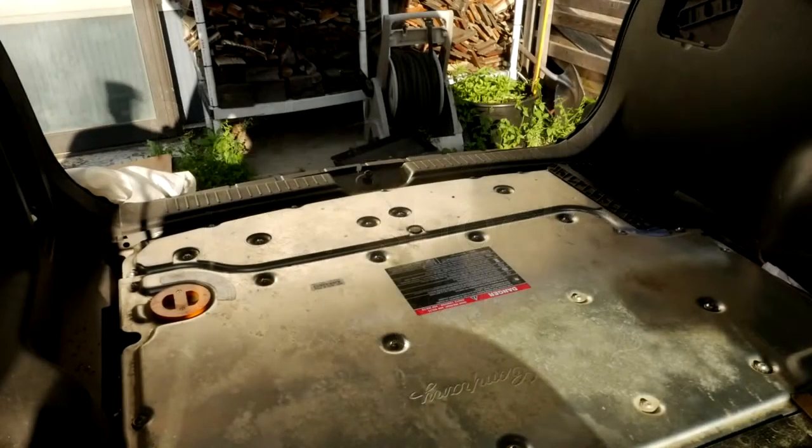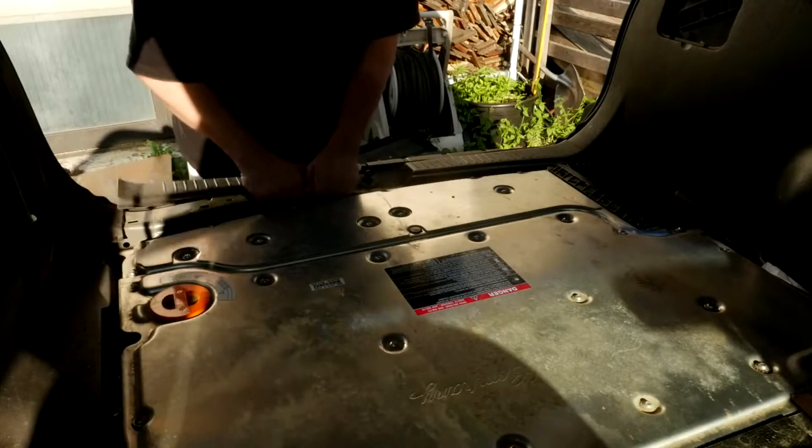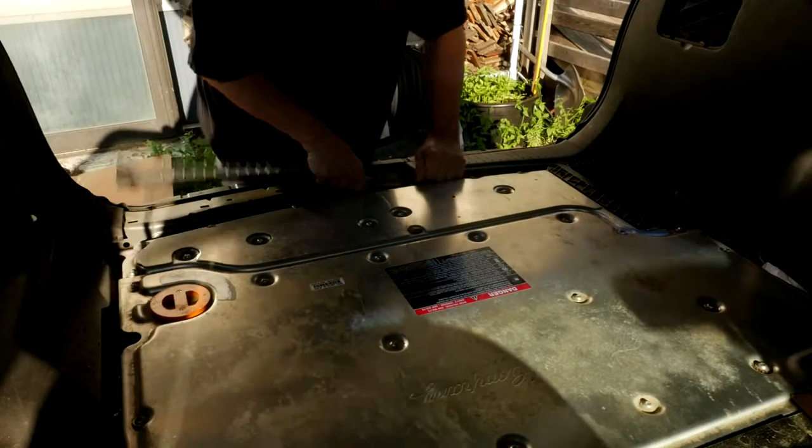Trying something a little different tonight. This is some video that I took when I replaced the rear shocks on Nookie back on the 7th. Worst thing about the whole process, I think, was probably removing all the trim and figuring out how to do that.